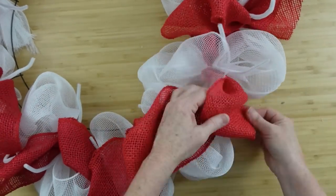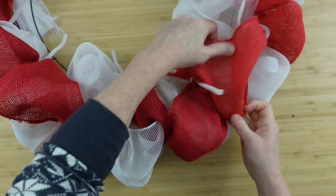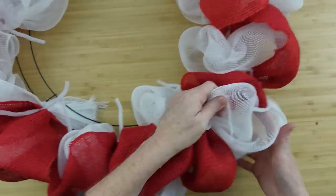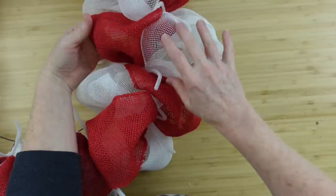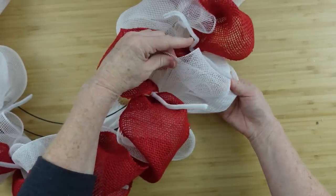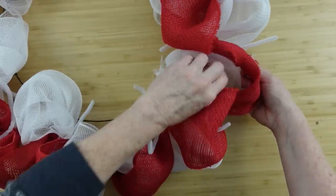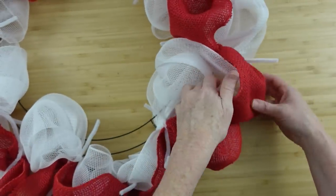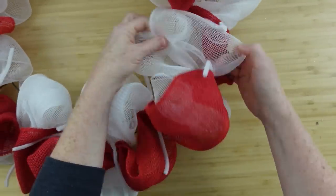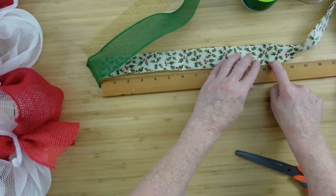We're going to begin to fluff this out. I'm going to pull the white section to the inside and the red to the outside, then move the white to the outside and the red to the inside — sort of back and forth, like the red is woven through the white. It's different textures and I think it really gives a little more interest than using all deco mesh. If you don't have burlap rolls you can always use another color deco mesh and get pretty much the same look.